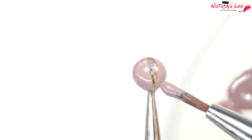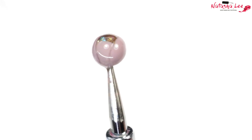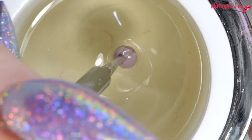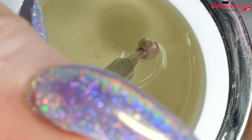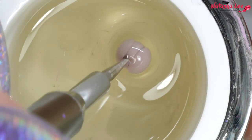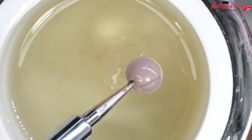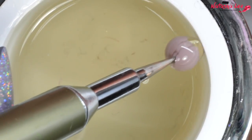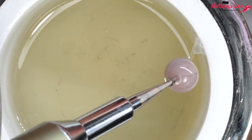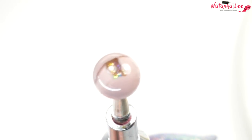Pop it into your lamp to cure, continuing to spin the dotting tool. Then I'm going to apply two more petals on each side, but on the opposite sides to what we did previously. When you're happy, pop it in your lamp to cure, then go back into the gel again — push it down until it closes onto the dotting tool at the base, pull it out, let the excess drip, and wipe it once on the side of the jar.